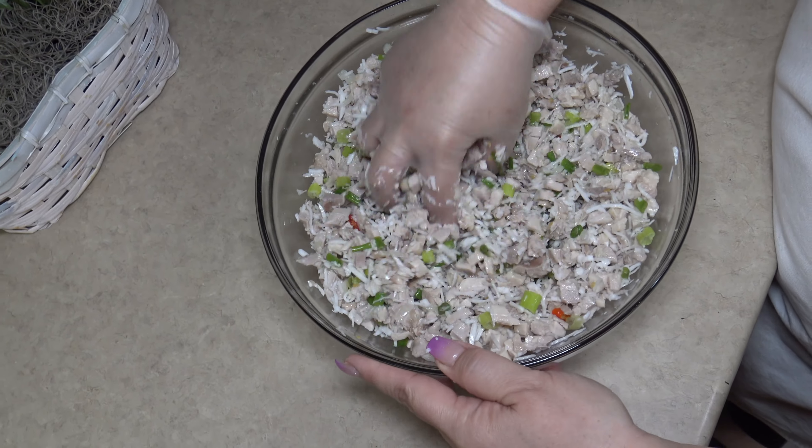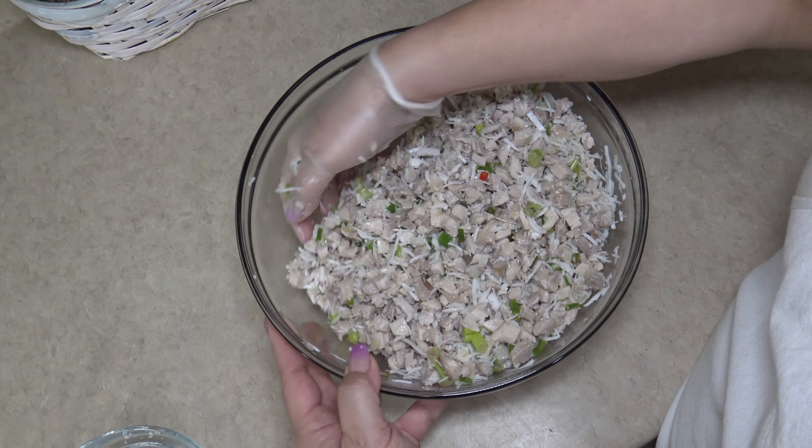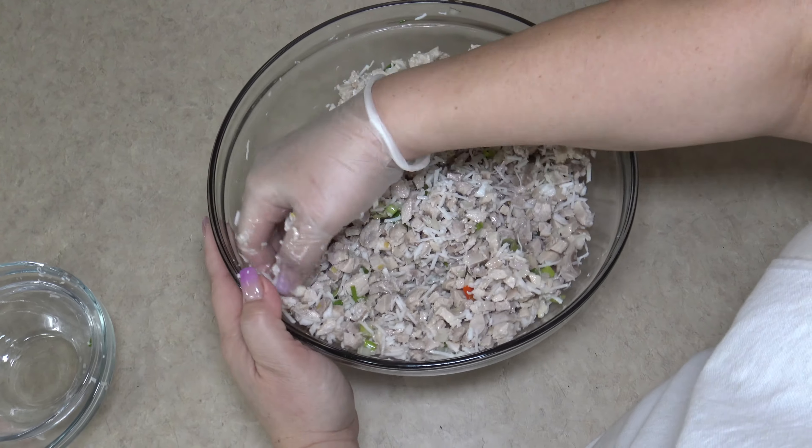You can enjoy this with rice, you can enjoy this on your fiesta plate, with flour tortillas or corn tortillas. Have it as an appetizer.